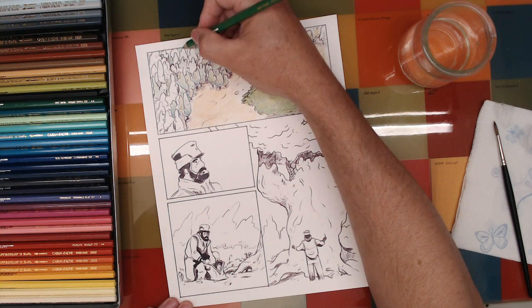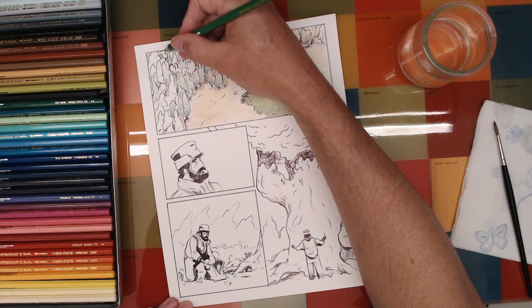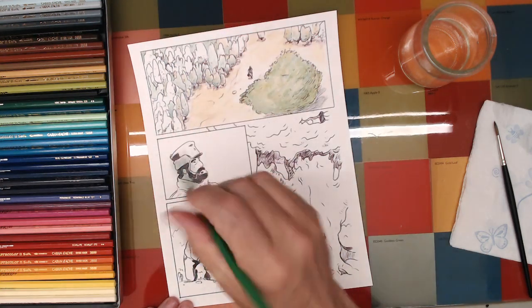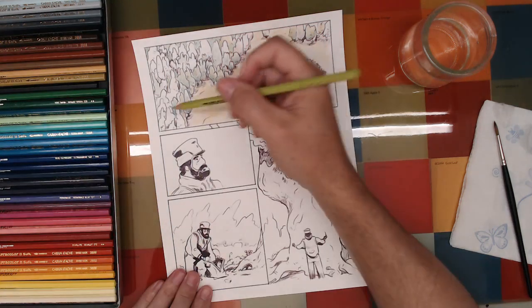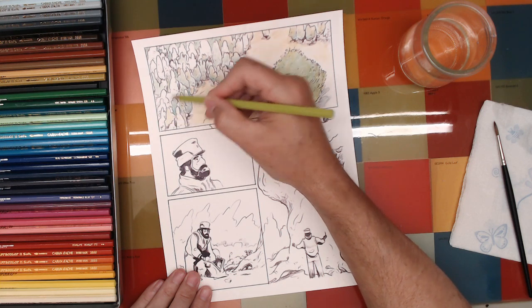This green is a little in between the blue-greens and the yellow-greens, so I'm kind of putting it in the background. Depending on where this goes, I'll either go warmer or cooler with it. And this is a very yellow-green — I don't think I've used it yet.